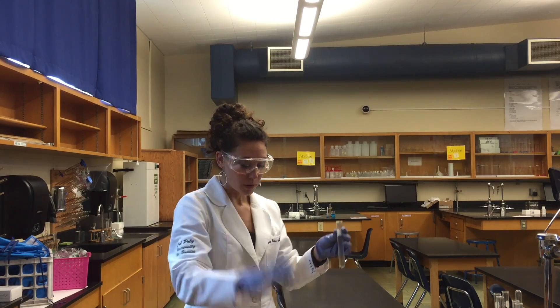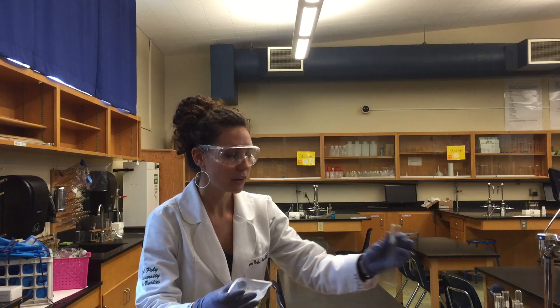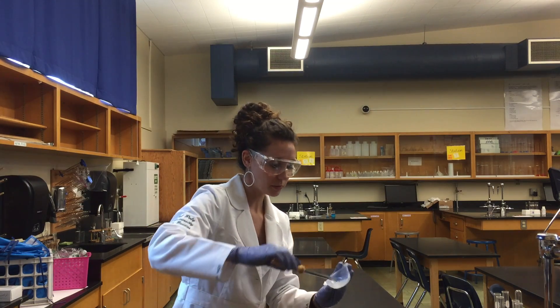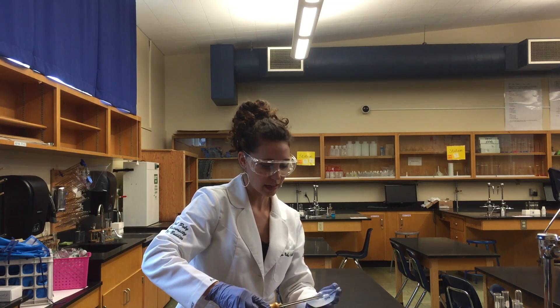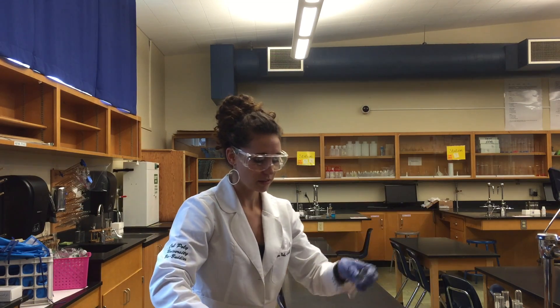At this station we will be taking calcium carbonate and hydrochloric acid to observe a chemical change. I'm going to use my spatula to get some of this calcium carbonate and we're going to add it to our clean test tube.